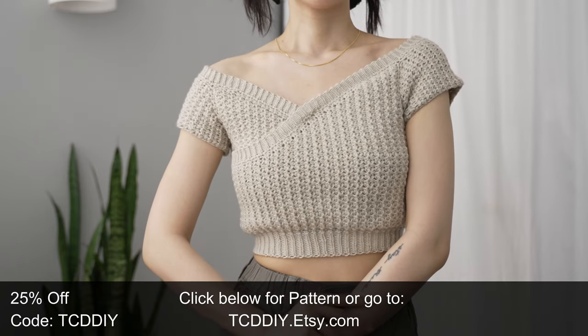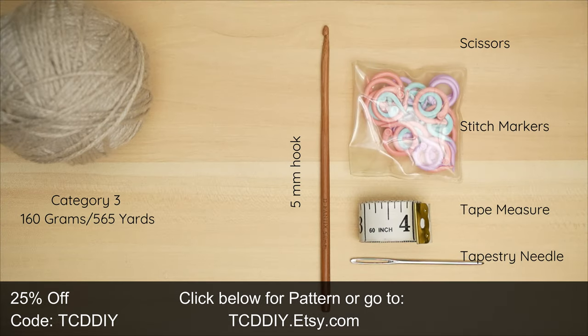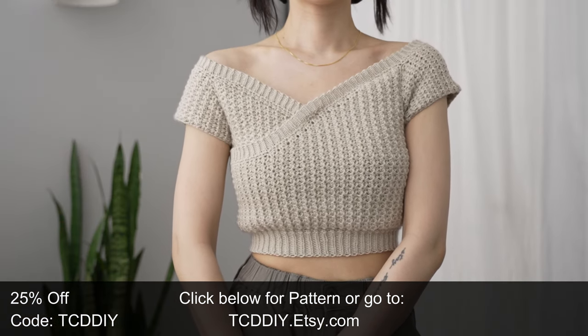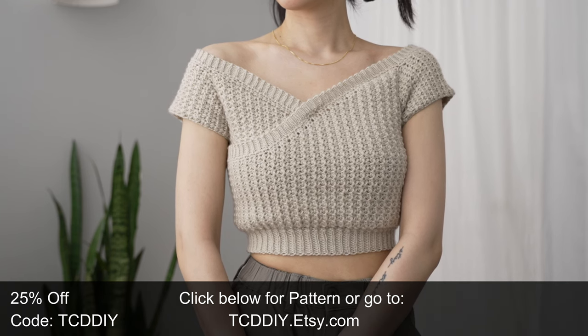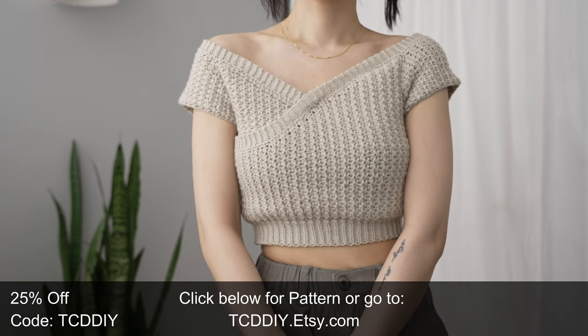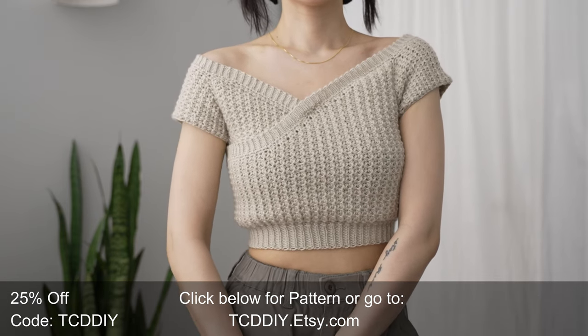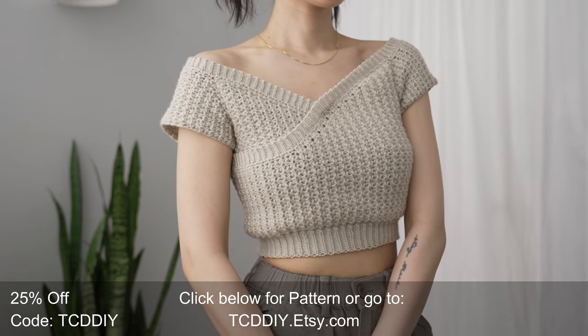For this project, any category 3 yarn will work. I used a total of 160 grams of yarn — that's 565 yards if you're stateside. For tools: a 5 millimeter hook, scissors, stitch markers, tape measure, and a tapestry needle. There is a written pattern down below. Use offer code TCDDIY for a discount off any $9.99 plus order. Enter this week's pattern giveaway by telling us what a self-care day looks like to you — mine would be sleep, and that's it.